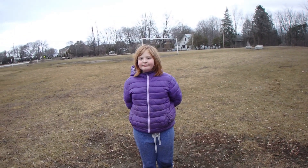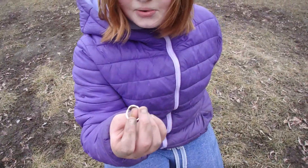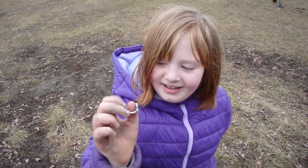We just had a surface find. I haven't showed Sharon yet, so I want to get her reaction when she picks it up. Do you guys see it right there? We're going to let Sharon pick it up. It's a ring, but I'm pretty sure it's made out of plastic. But hey, that's still pretty cool.